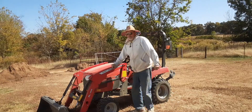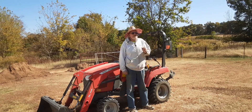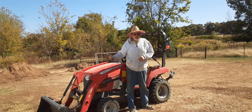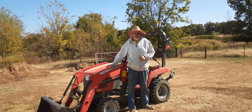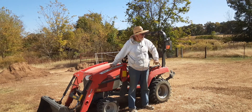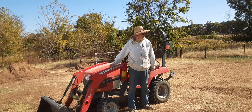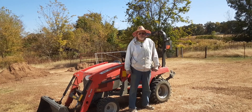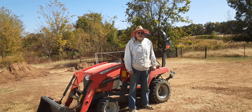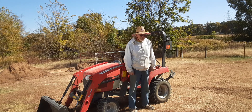Hello everyone, welcome back to Lynn's Homestead. I just got done putting another layer of dirt — about this much — with my Massey Ferguson DC 1723. After I leveled it off, I went in there and used my old broken plastic spring rake to get most of the grass out.